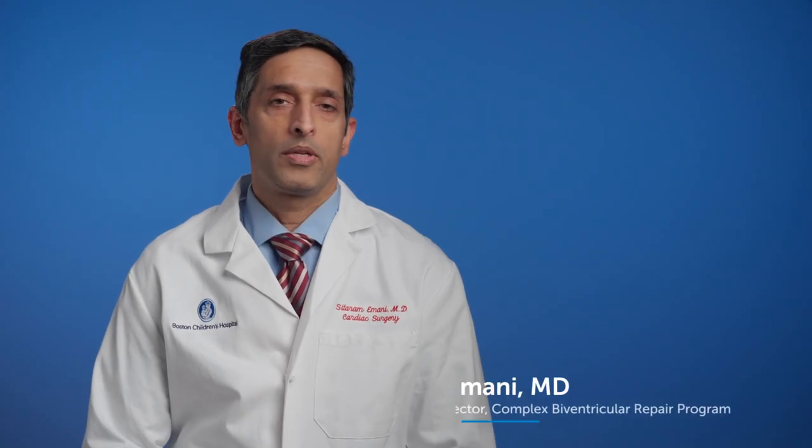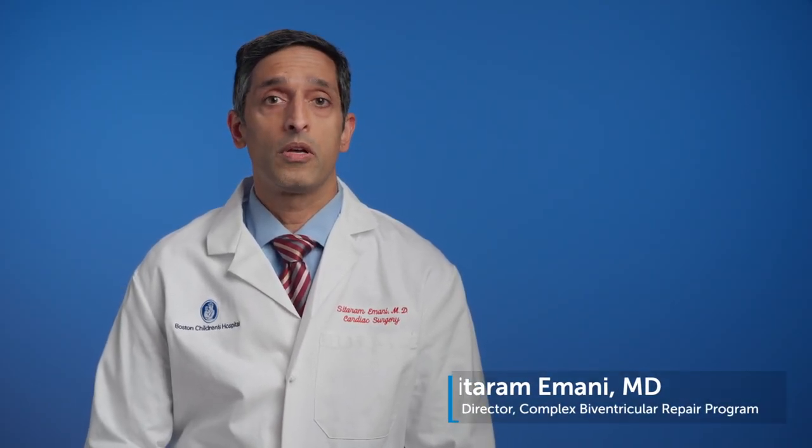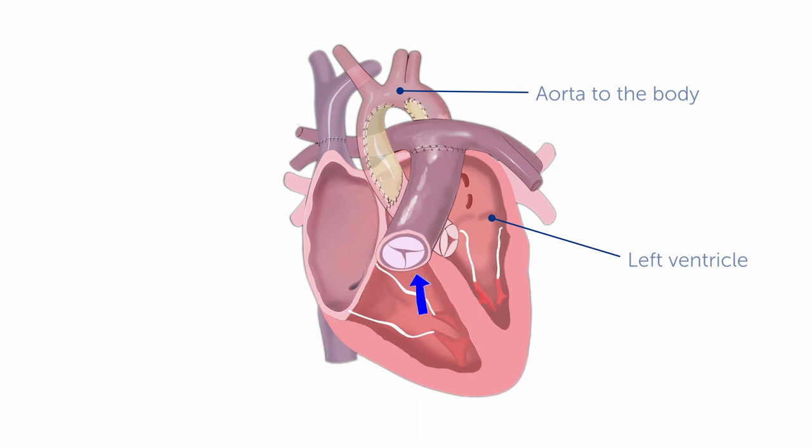I want to talk to you a little bit about a new procedure that we've devised at Boston Children's Hospital called the reverse double switch operation. In a normal heart, the blood returning back from the body goes through the right ventricle and pumps into the lungs. The blood then returns back into the left ventricle from the pulmonary veins and pumps out to the body.